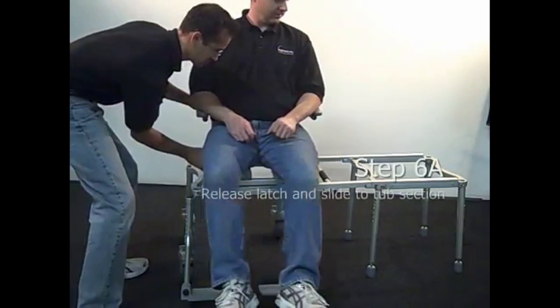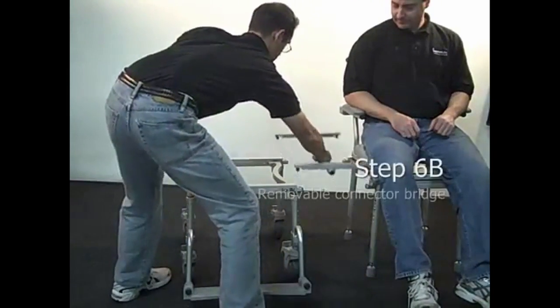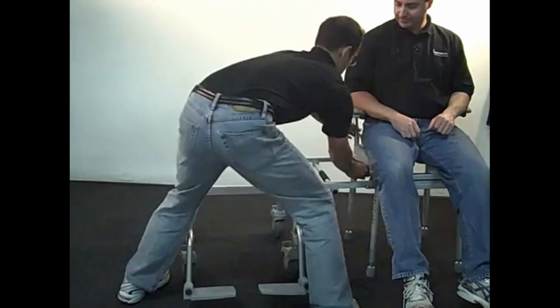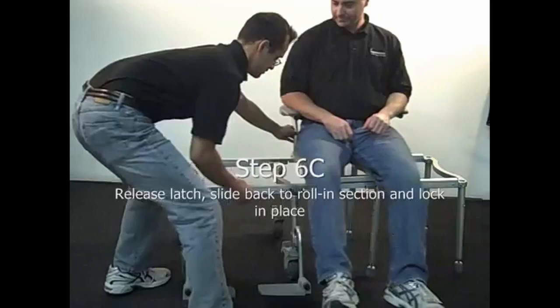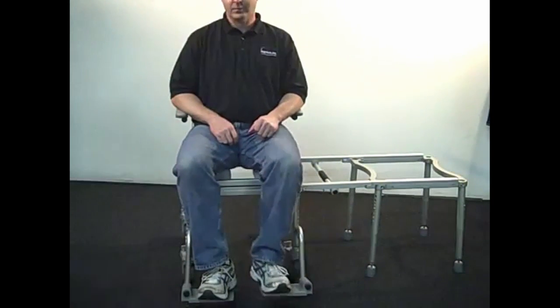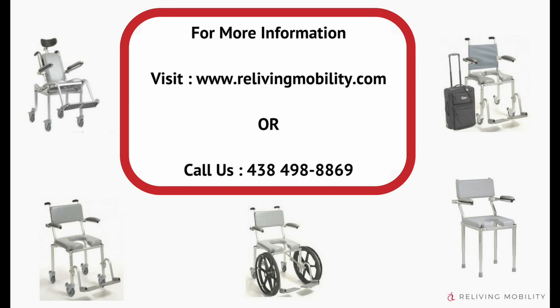Finally, test the slider by releasing the slider seat latch and sliding it to the tub section. Remove the bridge, replace the bridge, release the latch, and slide the seat back to the rolling section. Now, the Multi-Chair 6000 is assembled.